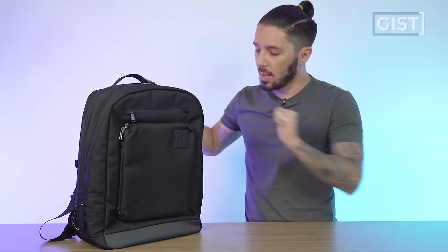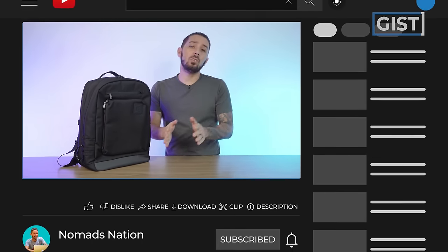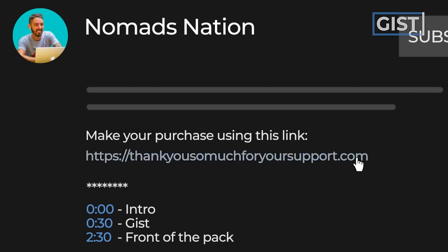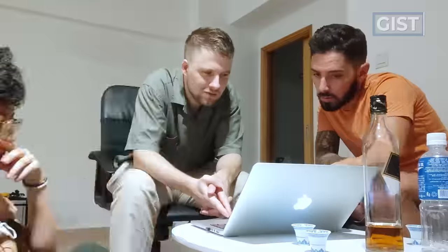Now, if at any point during this video you're thinking 'I love Linus, I love carrying three laptops, I love this bag' and you're going to make a purchase, we do ask that you use the first link in the description. That link sometimes has discount codes, but it always makes sure you get the best price. And it helps to support the No Imagination YouTube channel, which we greatly appreciate.